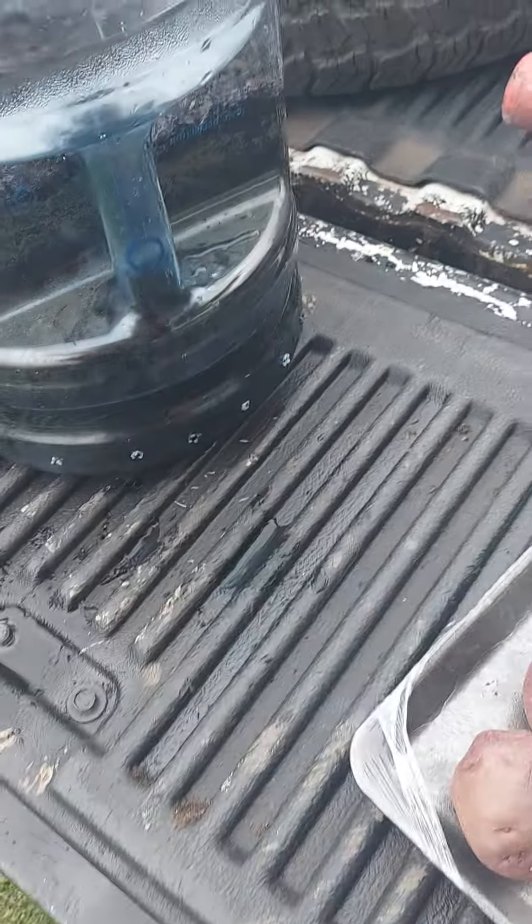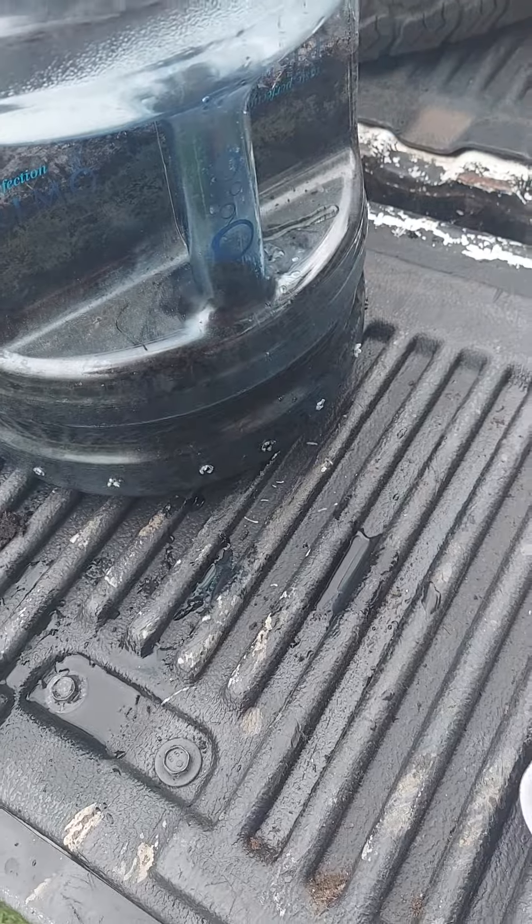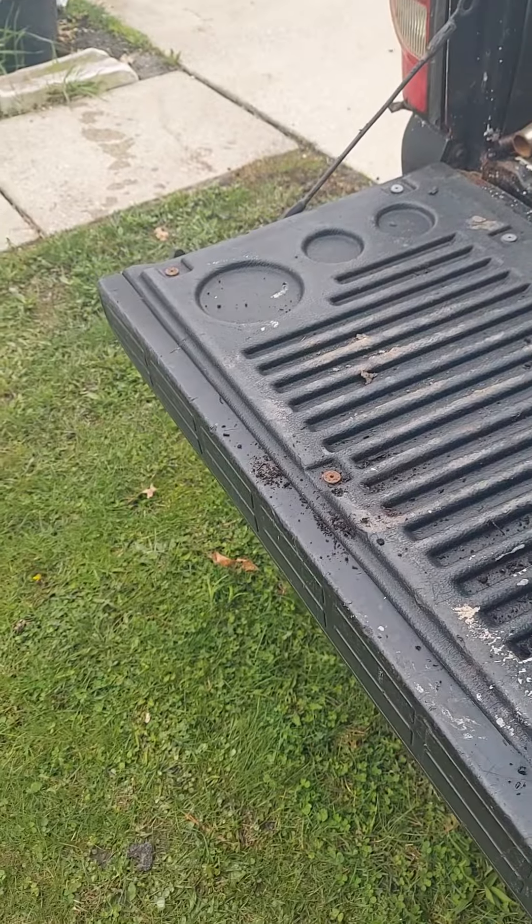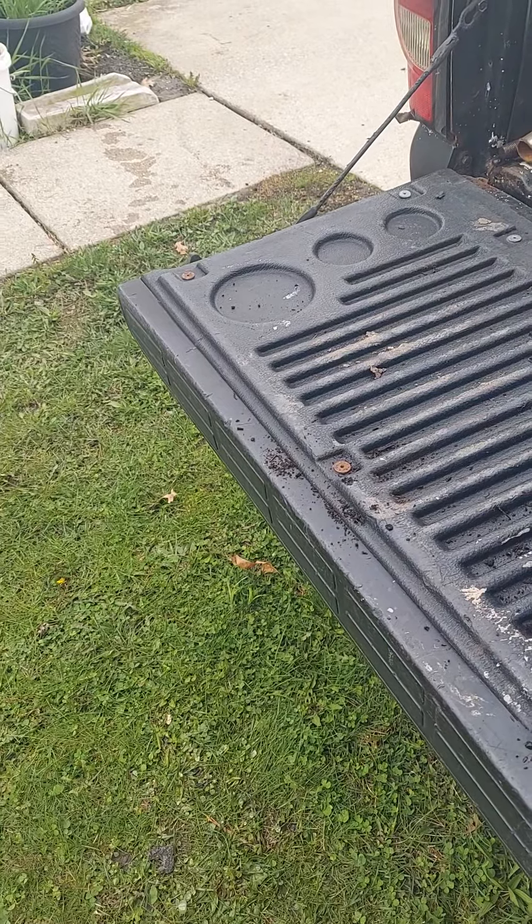Got two potatoes left — I'll probably cook these up tonight for dinner. I'll make stuffed peppers, mix them with the meat, you know, give a little meat and greens.